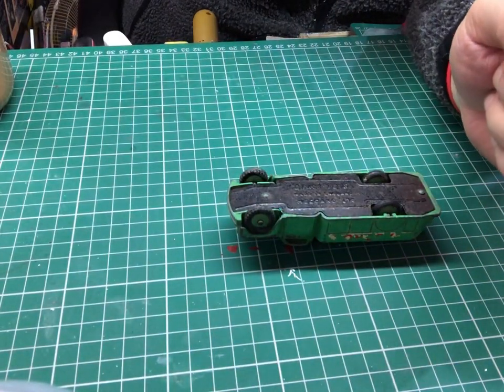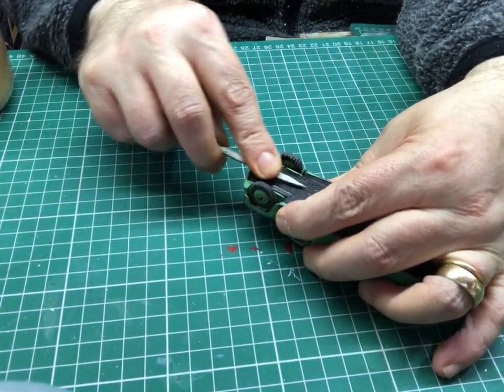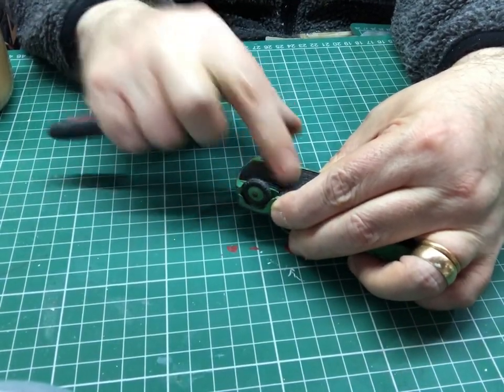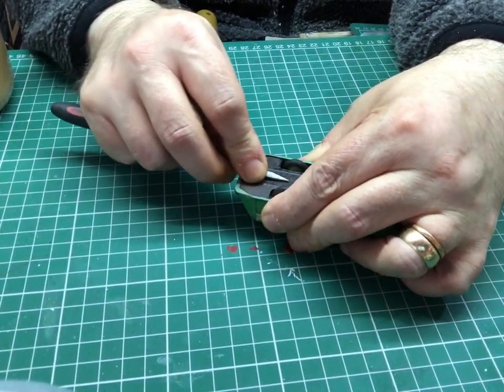Because they're a bit raised, I'm going to take a file to them, just file them down a little touch to get a flat edge. That makes it a little bit easier to drill them out. So we just flatten them again with a little file — not too much, just a little bit, just to stop the drill slipping so we can get a centre punch in there.